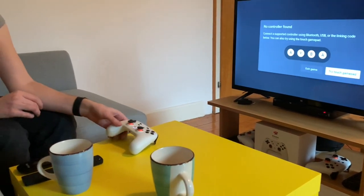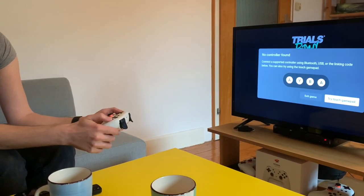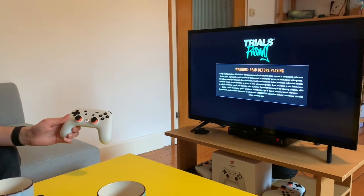No controller found. Now that I've held the power button in, I can type the code: A-Y-E-A. And it will connect automatically, then this will go away and the game will start, as you see here.